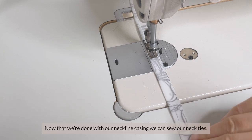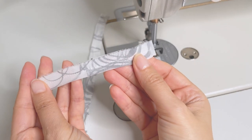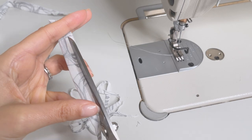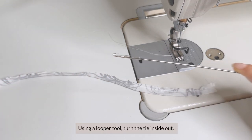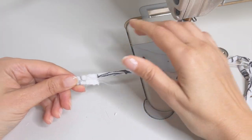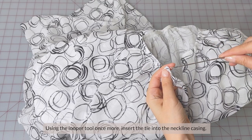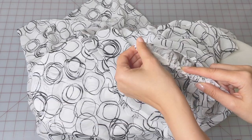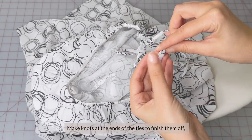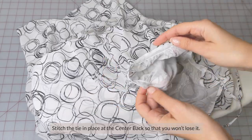Now that we're done with our neckline casing, we can sew our necktie. Fold the strip in half, right sides together, and sew. Use a turning tool to turn the tie inside out. Press the tie, slightly stretching it as you do. Then insert the tie into the neckline casing. Make a knot at the ends of the tie. Even up the length of the tie in the neckline and stitch the tie in place at the center back.